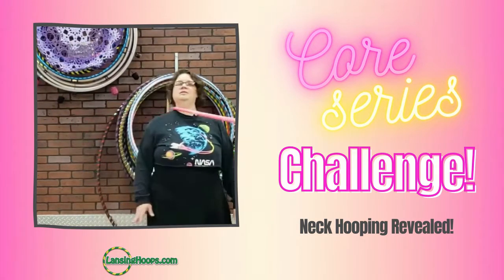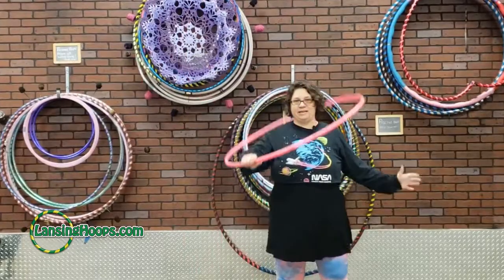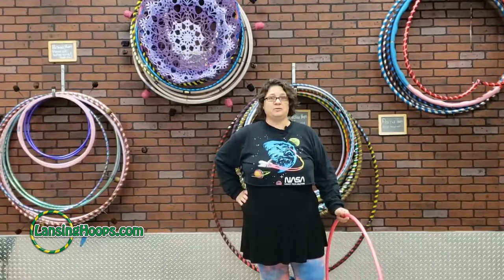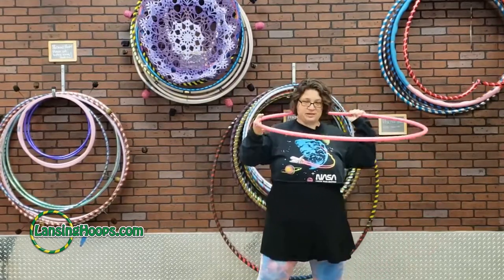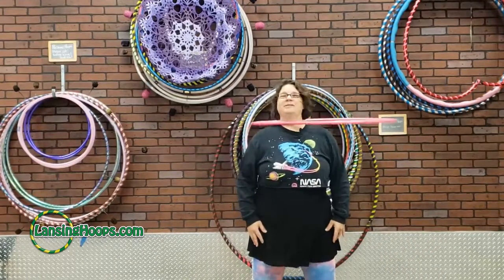What's up everybody, this is Missy with Lansing Hoops and this is week two of our On Body Core Challenge. This week I'm going to be showing you some neck hooping tips that will take you from feeling a little bit concerned about making the hoop go around your neck to being incredibly comfortable.